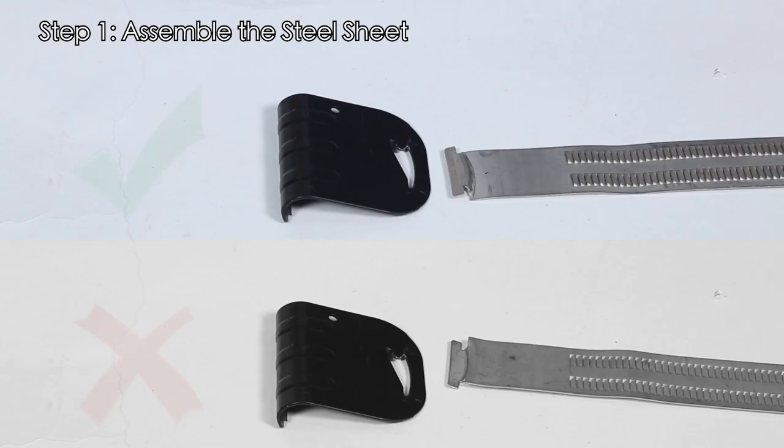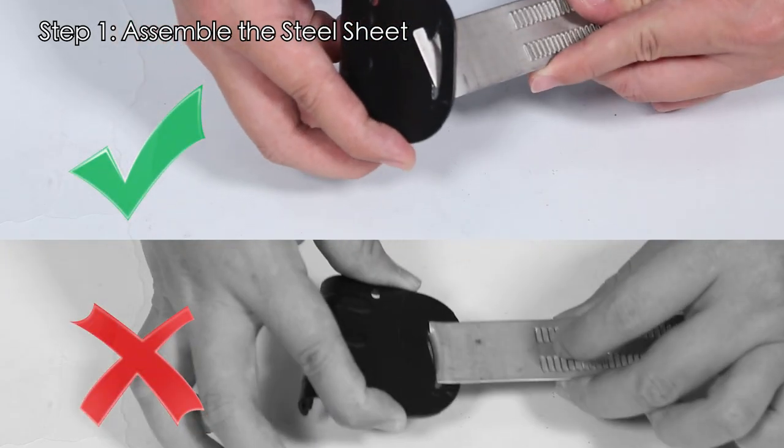How to install the car roof crossbar. Step 1: Assemble the steel sheet.